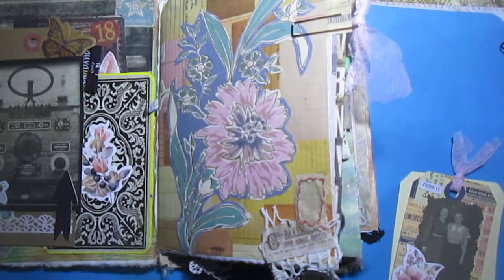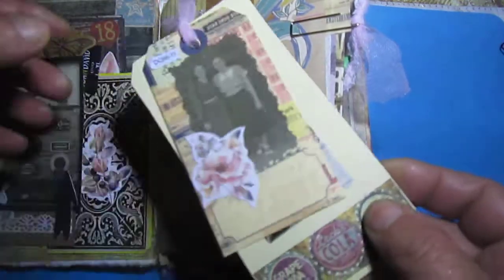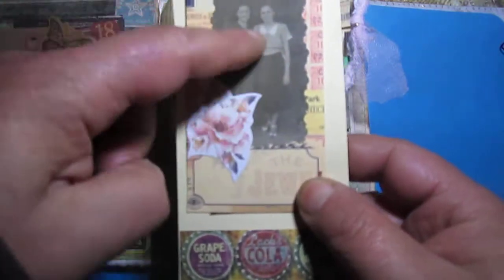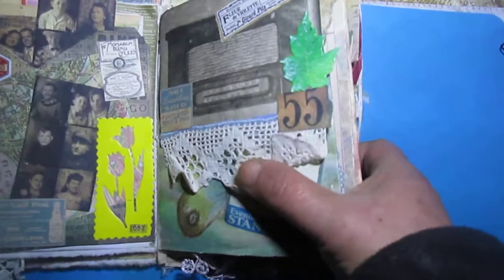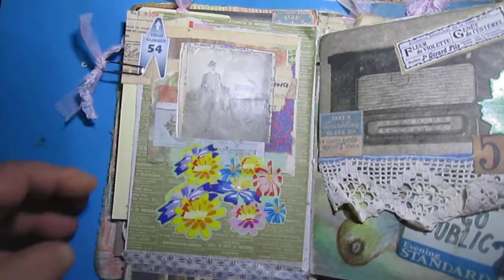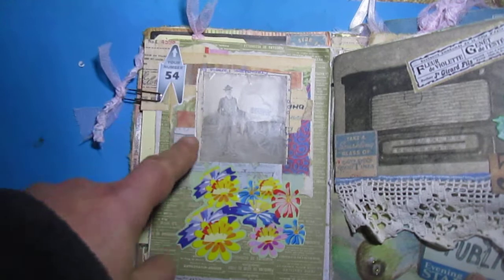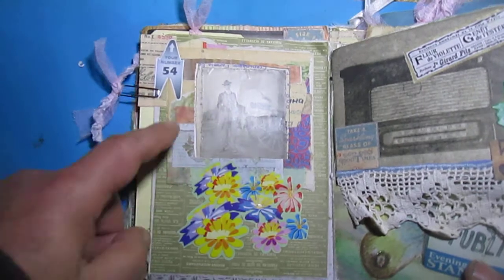This clip tag has a photo from Happy Mail, Tim Holtz paper, a real photo, and die-cutting. Here is a flip — like this — so it's just decoration. Here I will create some frame by gluing several small pieces of paper together to make a frame.